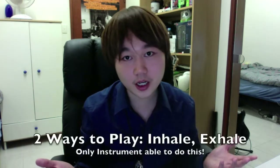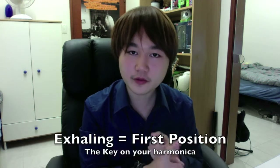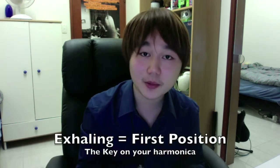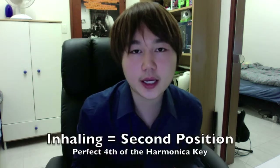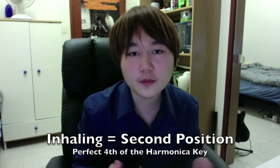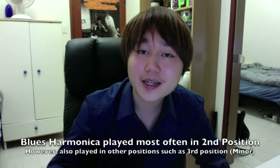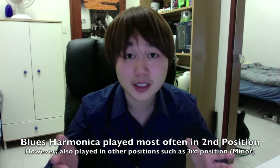So there's two ways to play on a harmonica, through inhaling and exhaling, and it's the only instrument in the world that's able to do so. Exhaling gives you the first position, so for a key of C harmonica, first position would be the key of C. Inhaling, on the other hand, would give you second position, and that's a perfect fourth of the key of the harmonica. So in this case it would be the key of G. Blues harmonica is nearly almost always played in second position with the technique of bending, and it is the technique that gives harmonica its bluesy tone.